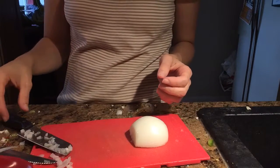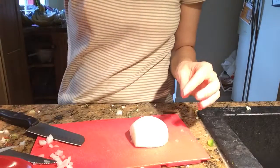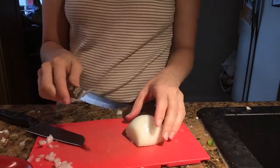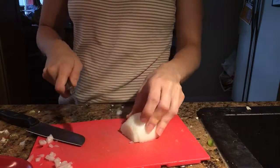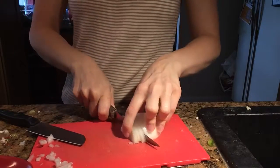A lot of people have different ways that they chop onions, so I just want to show you what I do and what works for me. I cut my onion in half and I take a steak knife because that works best for me. I'll use the chopping knife a little bit. I slice it thinly.